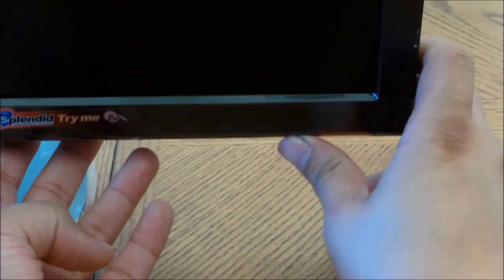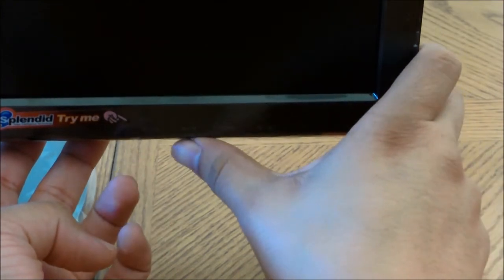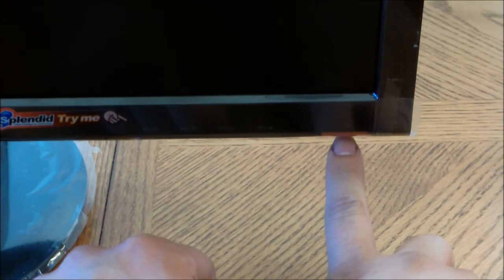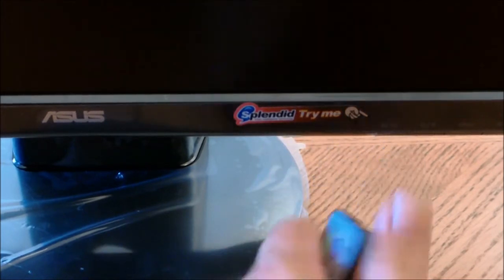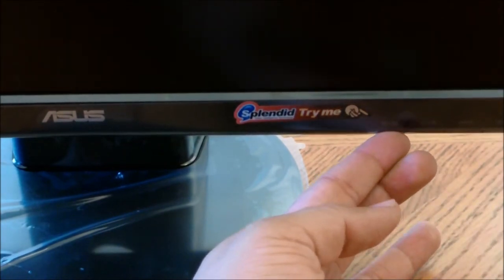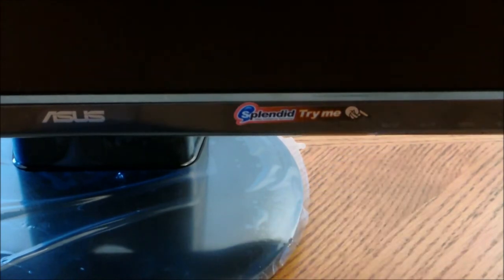Moving to the front panel, there are six buttons for the user to navigate through the options. It has a power button, an up adjust, a menu button, a lower adjust, and screen modes. The screen modes have five preset options: a gaming mode, a theater mode, a nighttime mode, and two others — or you can go completely manual and find the setting that's right for you.